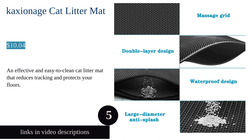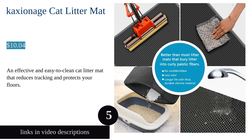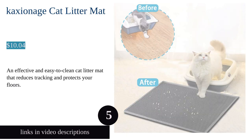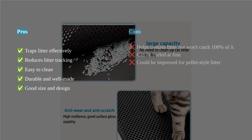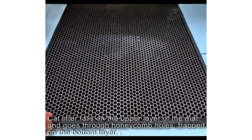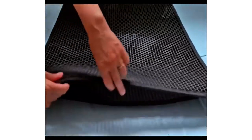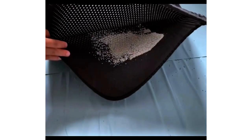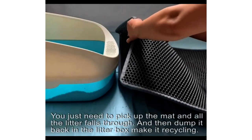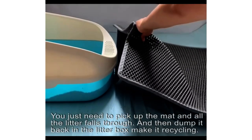The Caxionage cat litter mat is a must-have for any cat owner. This mat is designed to trap litter effectively and reduce litter tracking. The double layer structure with honeycomb design makes it easy to gather and reuse the litter. It is also waterproof and urine proof, protecting your floors from stains. Cleaning is a breeze — simply dump the litter back into the box and wash the mat with water or a vacuum.